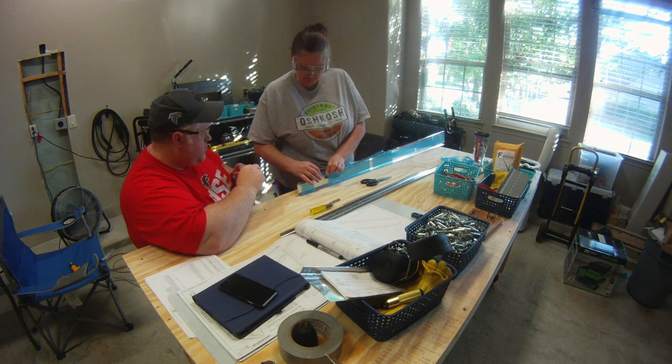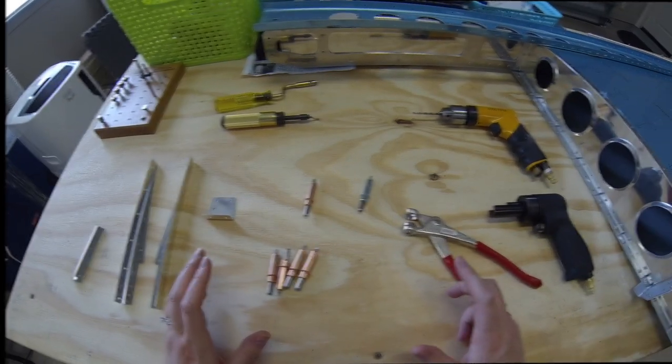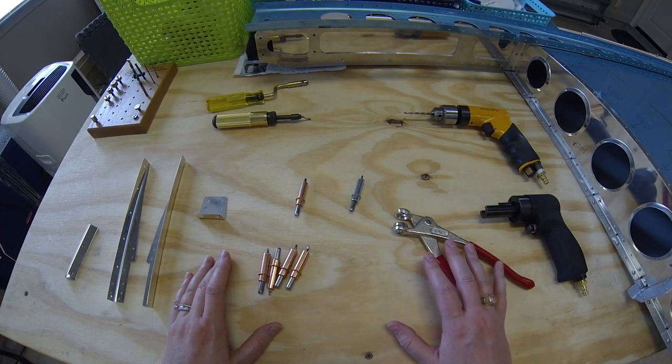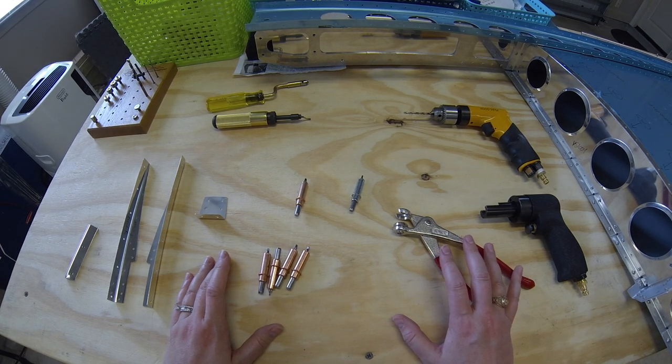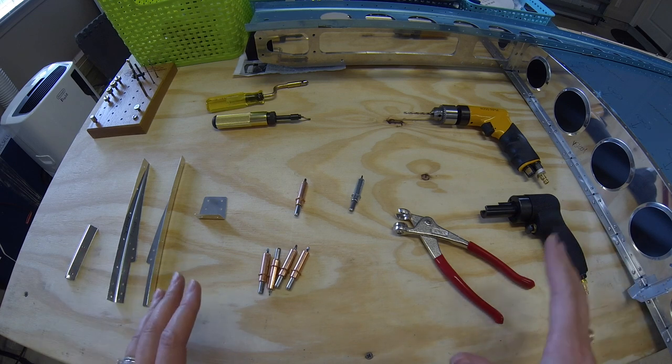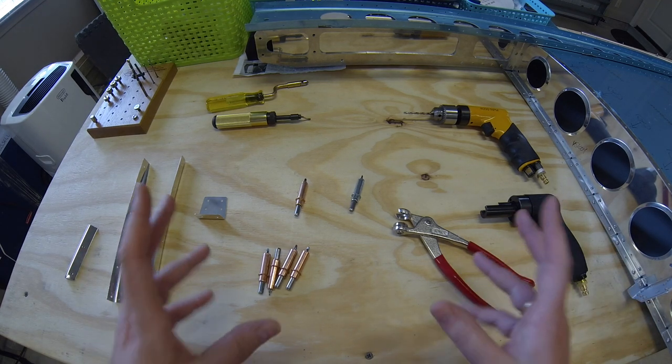This is our first day working on the plane together. I was about to put together the video going over what we did on day one and realized I should probably go into a little bit of the terminology and the tools and items we're going to be using, just to make sure it makes sense for everybody.